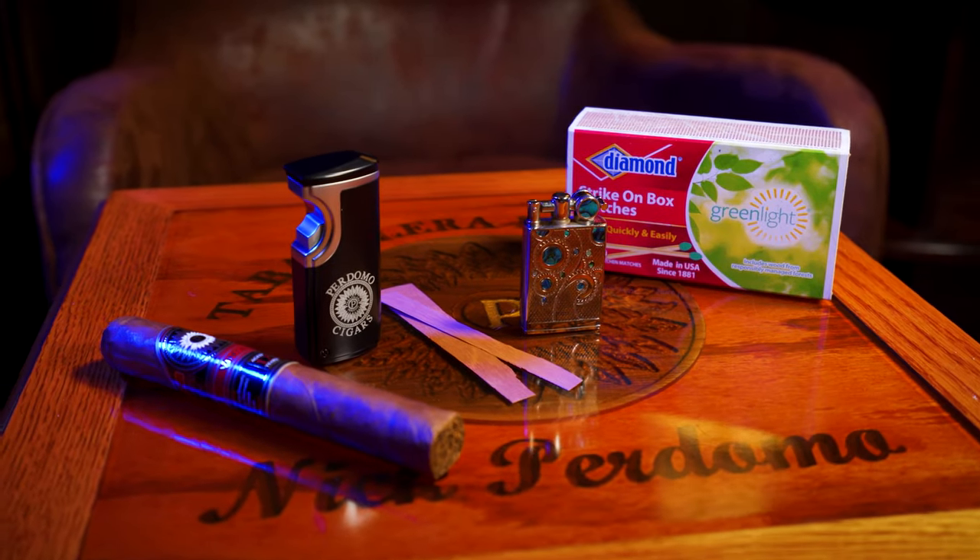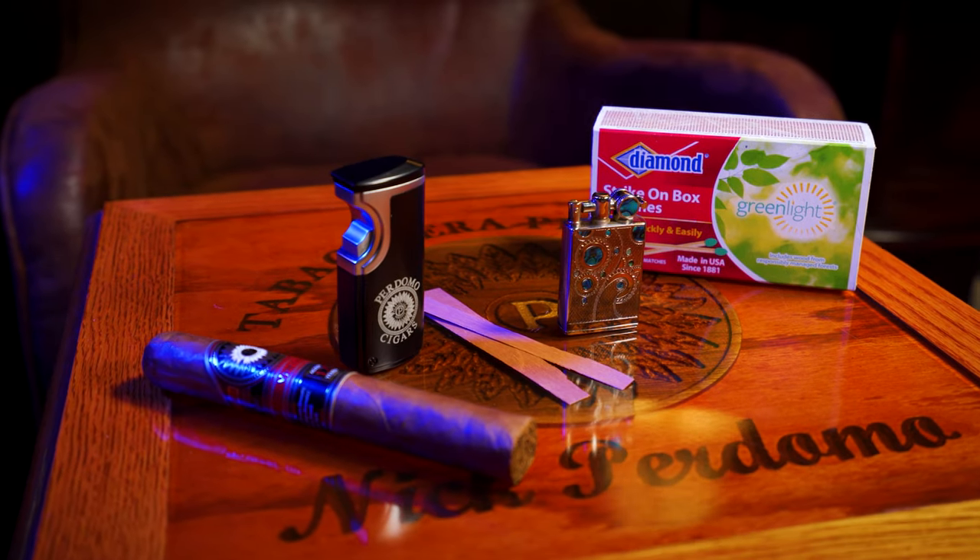Hi, Nick Perdomo of Perdomo Cigars. There are many ways to light a cigar, and in this video I'm going to tell you the pros and cons of each one that I use regularly.